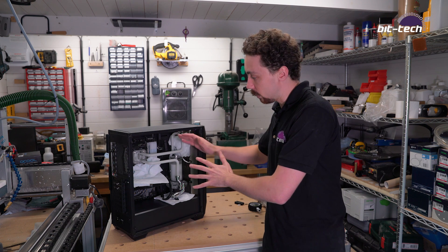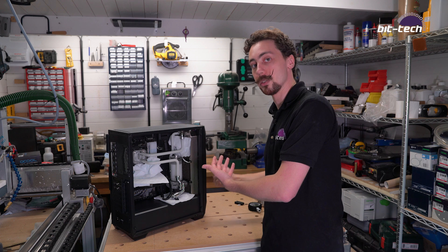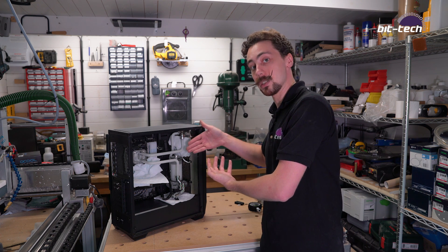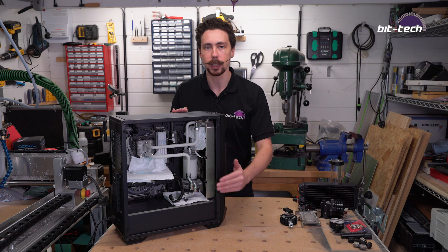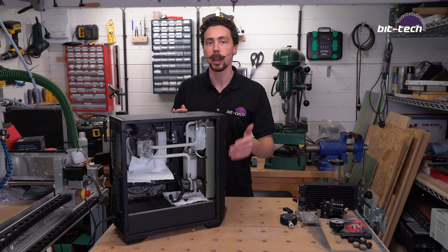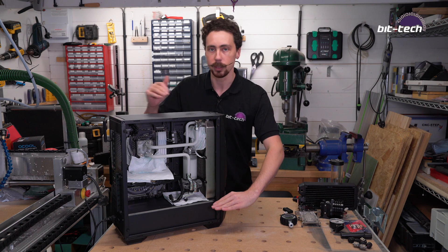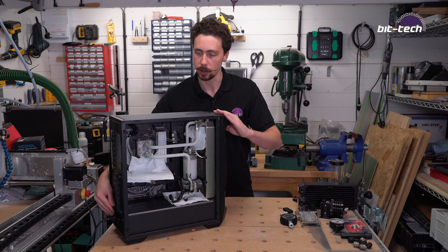So the next step, now that we've got the PSU bridged and our paper towels in place, is to cycle the pump and get the fluid going around the system. Ours is full so we won't be going through the first cycle, but you'd normally only need to cycle it a few times anyway until you reach this stage. To do the actual pump cycling, all you need to do is switch the power supply on using the switch on the back — so that's what we're going to do now.